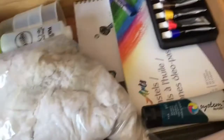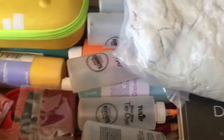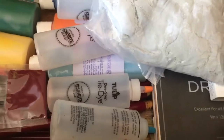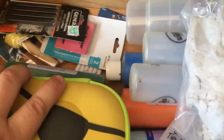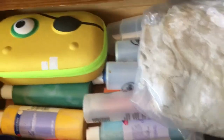Here we have all of our art supplies: acrylic paints, oil pastels, kinetic sand, tie-dye kits, more acrylic paint, paintbrushes, compressed charcoal, erasers, and the Crayola Color Wonder markers — because the kids keep getting those mixed up with the regular markers.